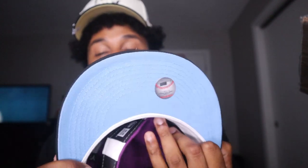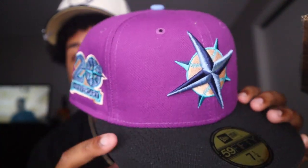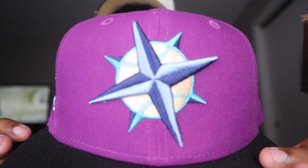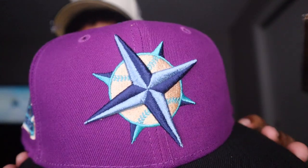For the second hat that I picked up in the collection, let me go ahead and get this opened up. This collection was crazy, bro. I had to scoop these up. This hat is clean — as y'all see, we got that purple Seattle Mariners. My God, we got that icy UV. Take a look at that — with that black brim and that purple dome. Y'all see the details on that front logo — we got that cream, that navy blue and sky blue front logo.